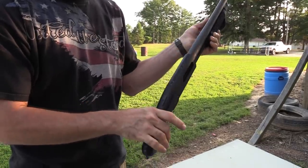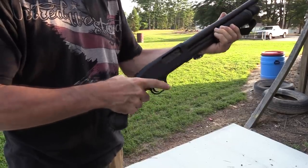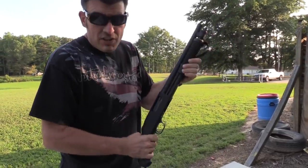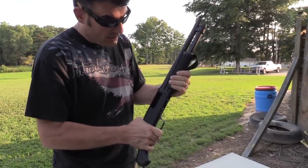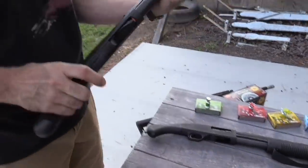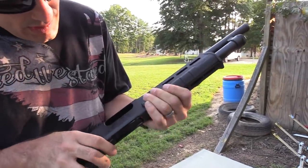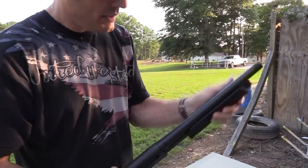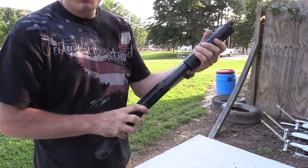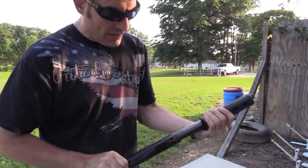One of the complaints — or criticisms — is universal: because of this bird's head grip, some guys are getting bit right there. In the video we did, Big Daddy got cut right there. The action on this one is way smoother, way smoother. The release is up here — not as smooth, but we haven't shot this one yet. It does have Magpul furniture on it. It has M-LOK slots so you can put a light on it if you want.